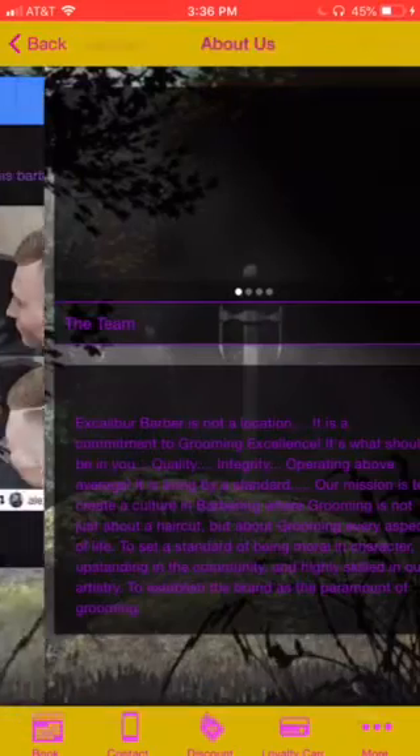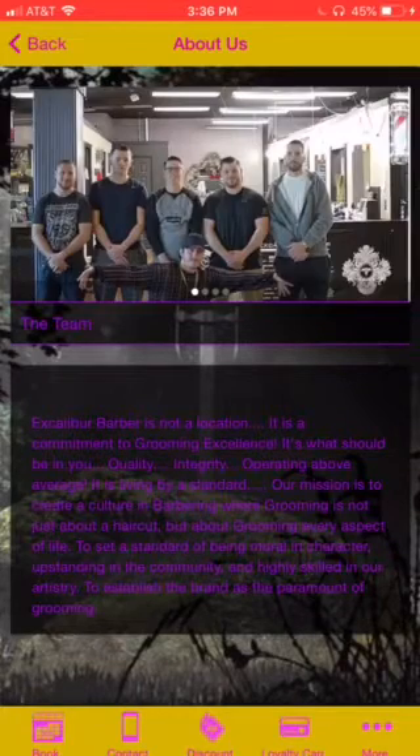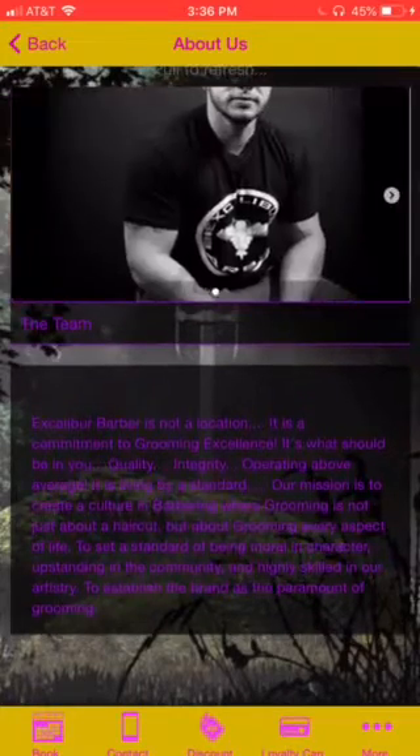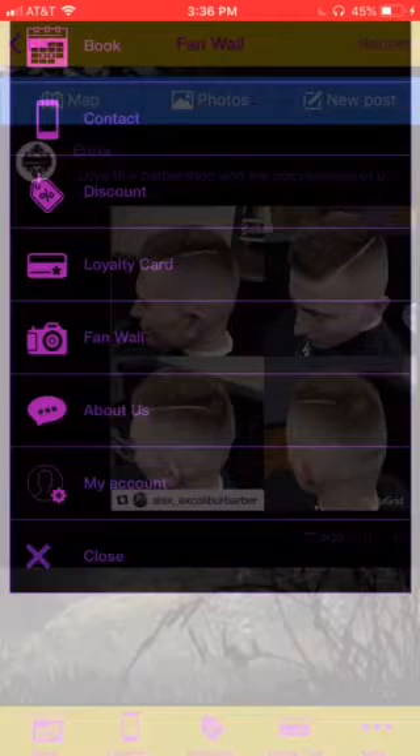Whatever it is that you want — an about us page — this is where a photo of you guys comes in. It's as flexible as you want it. So just let us know what you think, and thanks for giving us a chance to show you what we got.